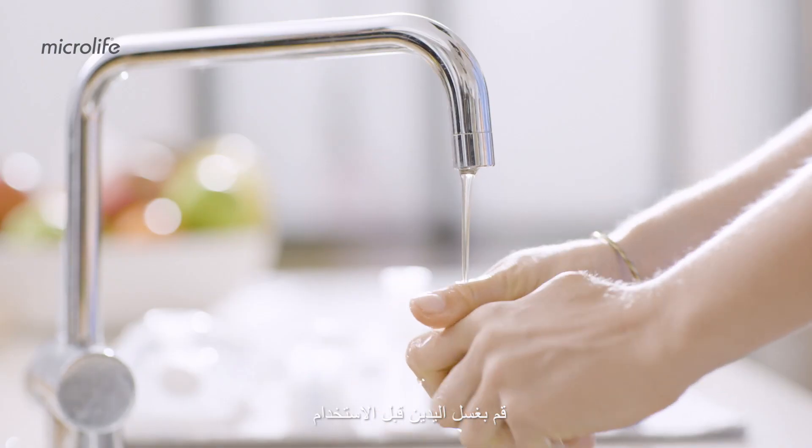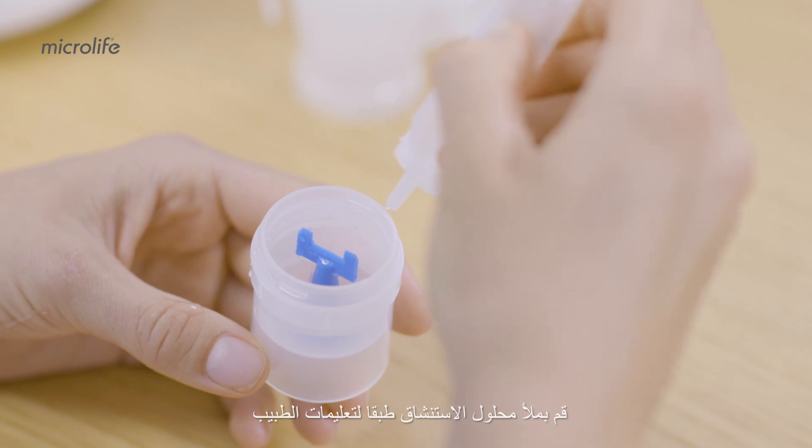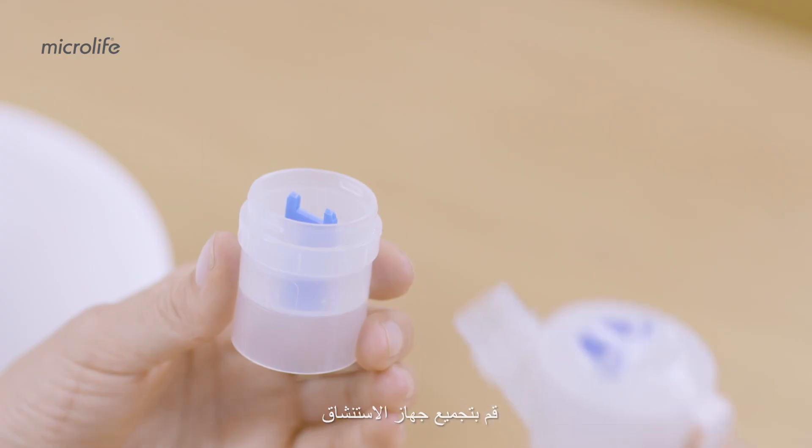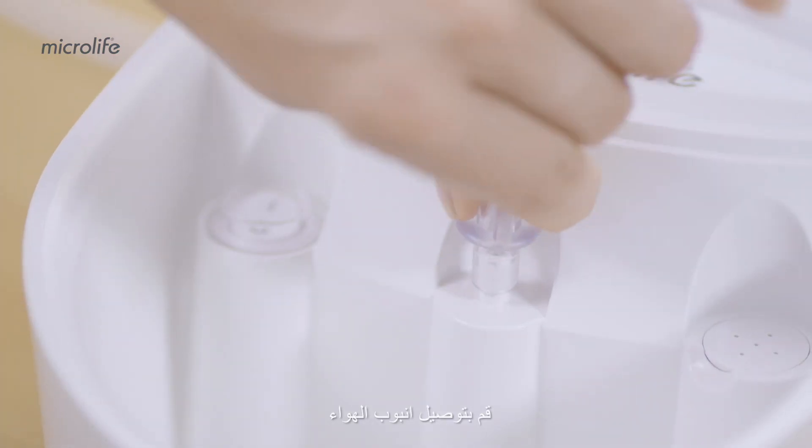Wash your hands thoroughly before each use. Open the top cover and fill in the inhalation solution as prescribed. Assemble the nebulizer kit and make sure that all the parts are complete. Connect the air tube.